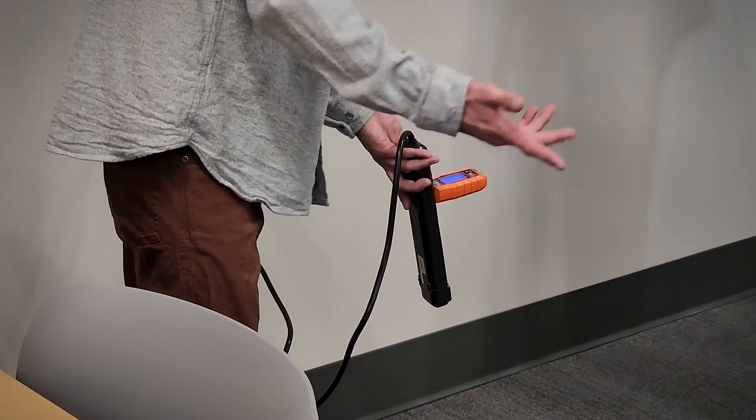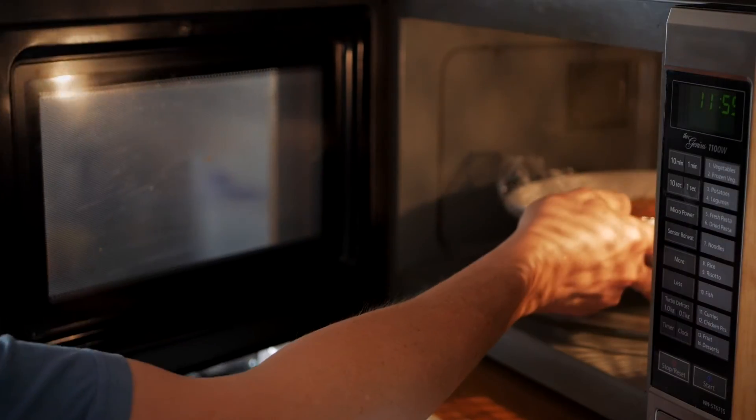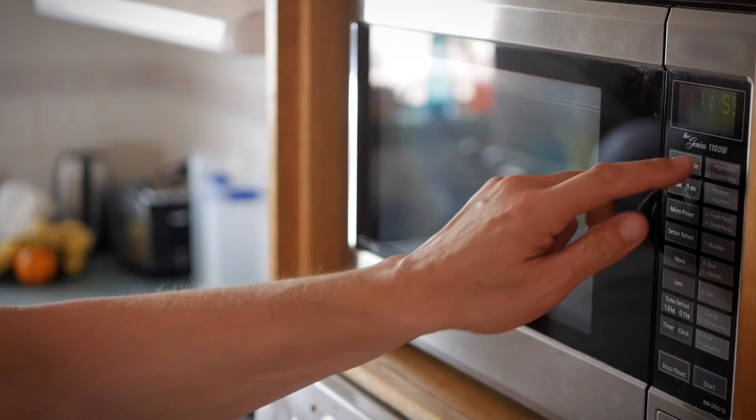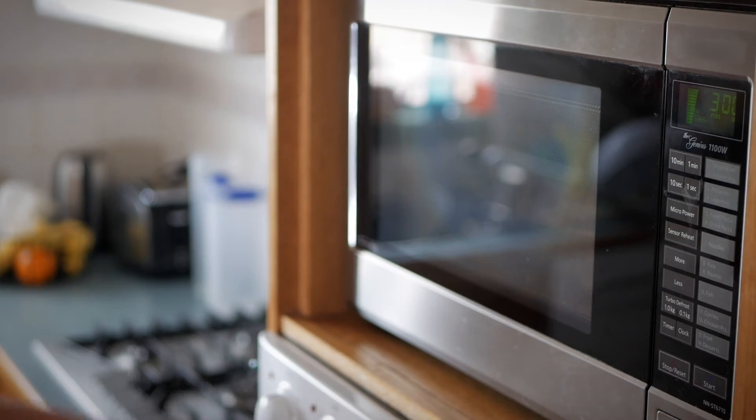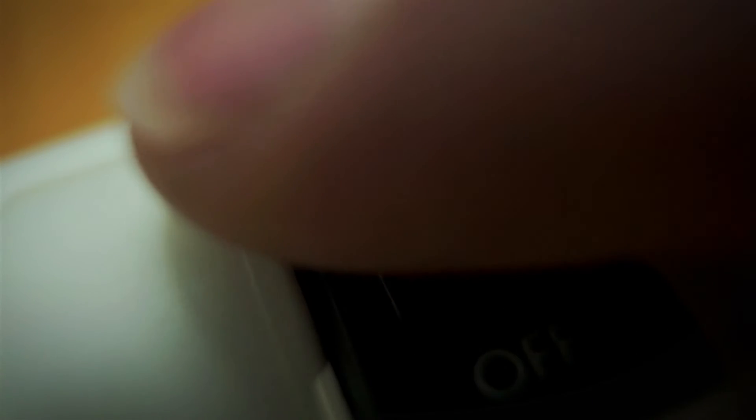Flip the switch back on and you have power again. Most of your electronics don't draw a whole lot of power, but I highly suggest making sure you're not overloading that surge protector, which should be protected by a breaker, but it's definitely something to keep in the back of your mind.